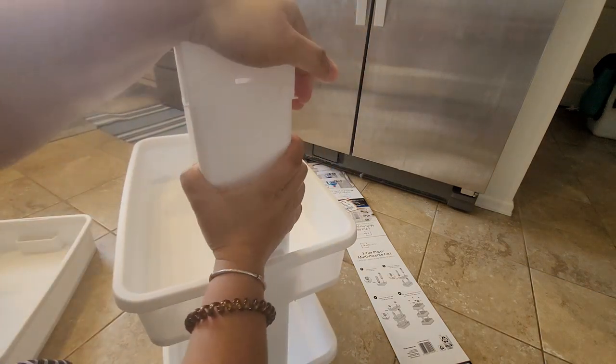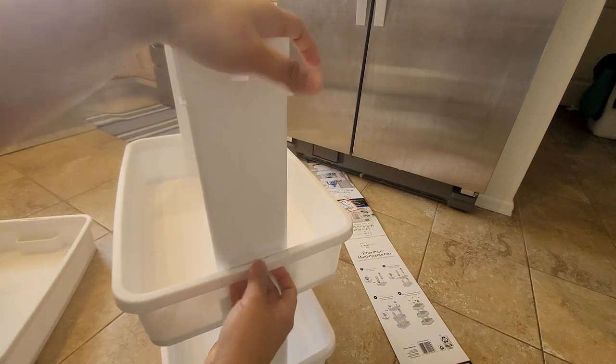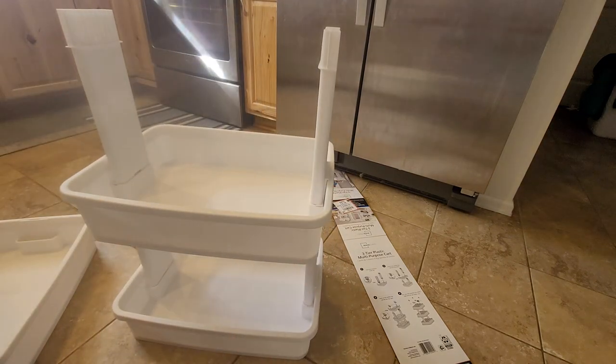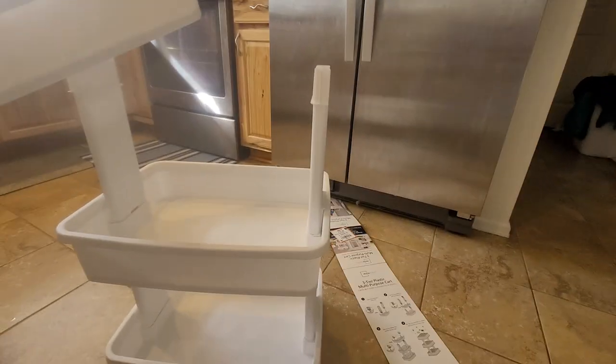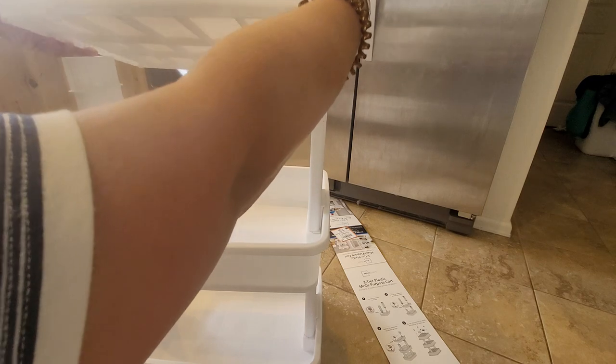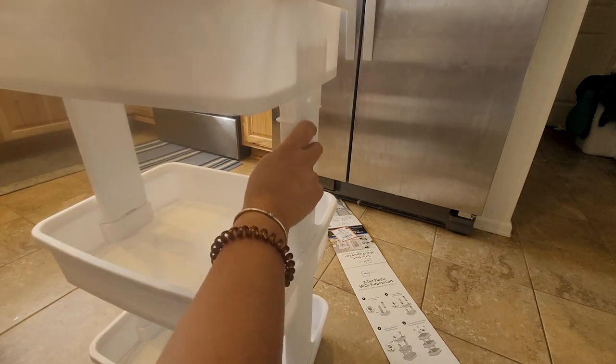It already snapped, and then the last piece for the top.